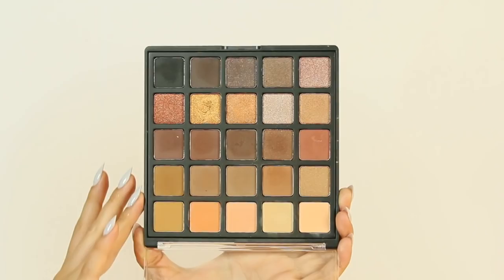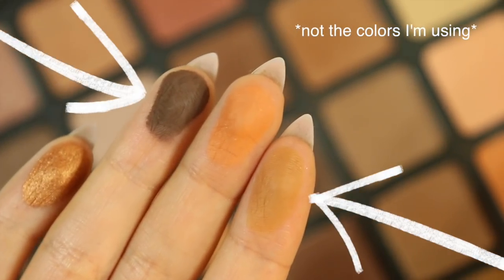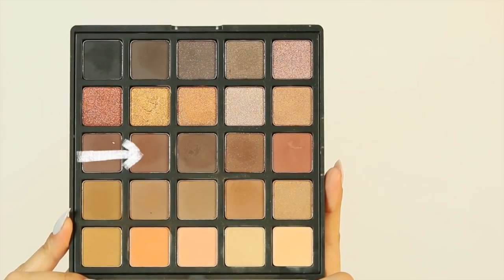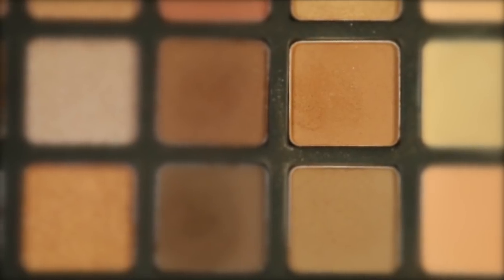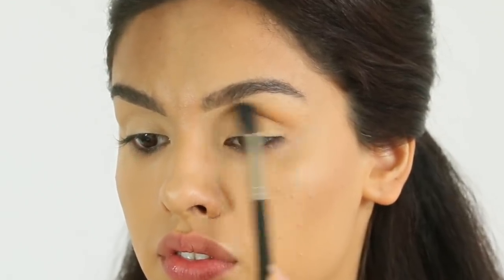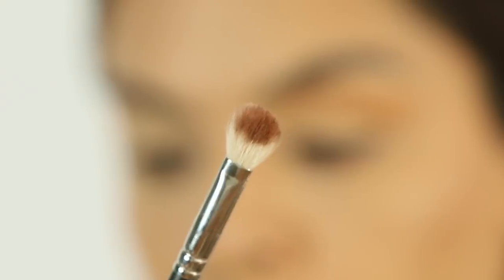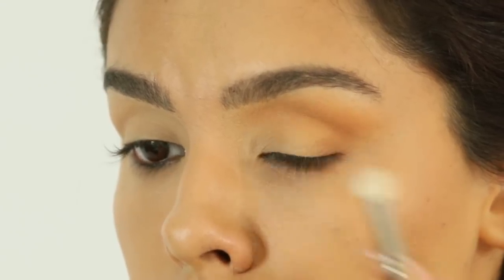Today we're working with the most flattering shadows, which are always neutrals. Look for matte colors with no shimmer — these flatter absolutely everybody. You'll need a shade three shades darker than your skin, one seven shades darker, and something really bright and light like a cream or white. I'm starting with the shade three shades darker and applying it into the crease of the eye with my big diffusing fluffy brush. This creates contrast between the brow bone and the eyelid. The aim is to make it look like the color is melting into the skin with no harsh transitions or seams.